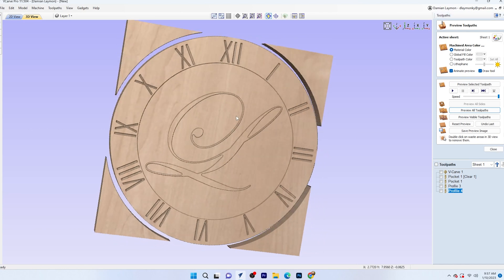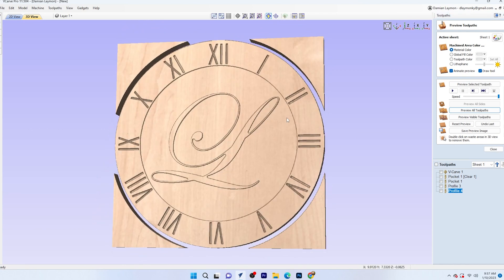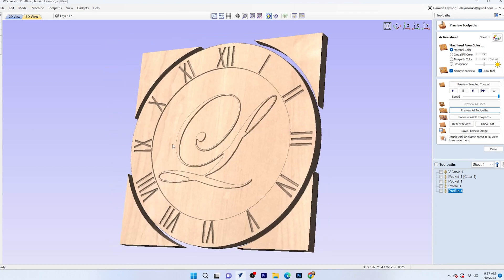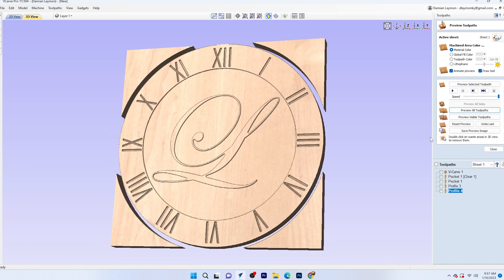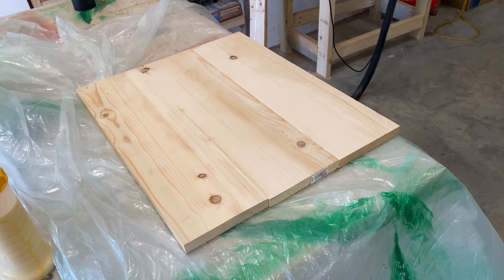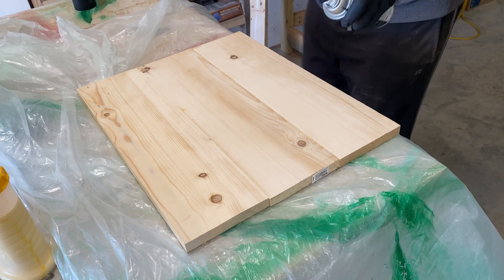In a previous video, I taught you how to create this general design using VCarve Pro. The file is actually available for download on my website and I'll put a link below. I'm leaving out the letter L so you can customize it with whatever you'd like to have in there. I'm also going to put a link to the video if you'd like to design it yourself. Now that those shameless plugs are out of the way, let's go ahead and learn from my mistakes.